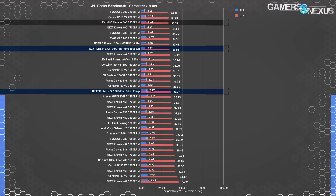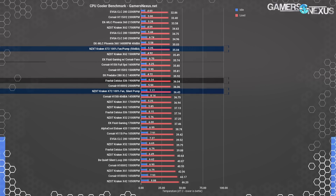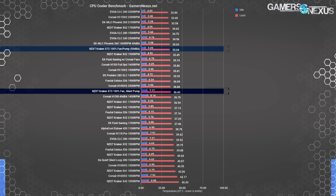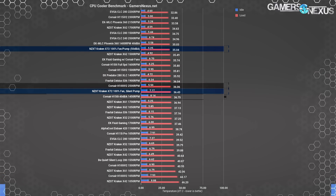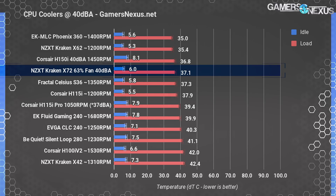Compared more fairly versus other 360 millimeter coolers, the Kraken X72 is right around the H150i Pro and the Fractal S36 at 1900 RPM, which is about 100 RPM slower than the X72's fans. Running the X72 at 100% fan speed and a silent pump setting, we land at 36.4 degrees over ambient. This marks it as roughly tied with the H150i Pro at 40 dBA and the H100i v2 at max fan RPMs.